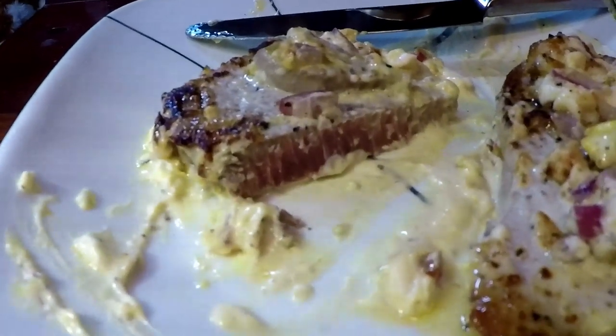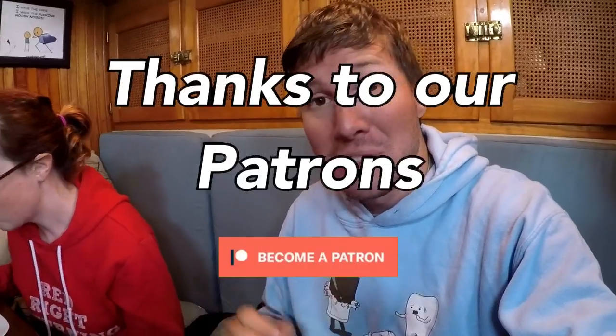Nothing like fresh seared tuna. It's important to remember you are not cooking the tuna — you are searing it. So if you leave it on there for a long time or with low heat, it's going to cook all the way through and sadly you've ruined it. High heat, short time. Just burn the outsides, leave the inside raw, and it's just so delicious.